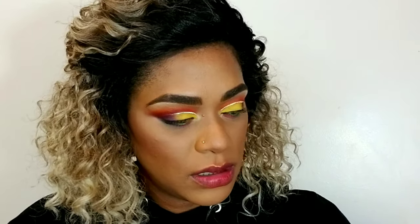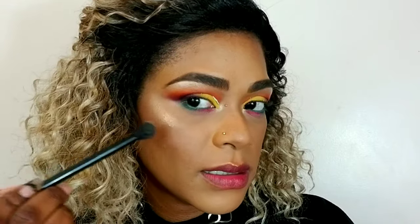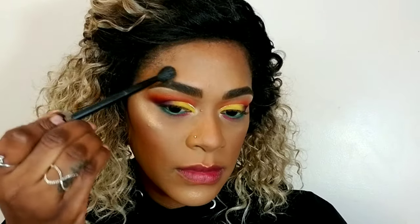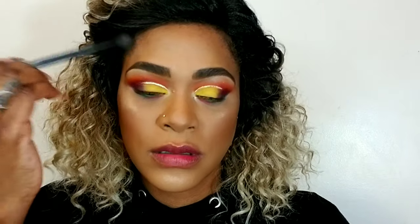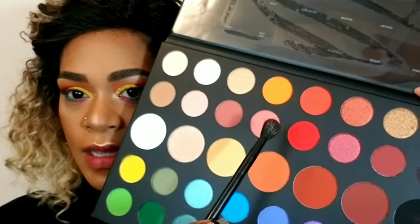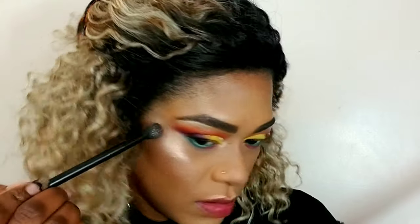I'm using my Maybelline molten gold highlight and applying this to the tops of my cheeks, my chin, over my brows, my nose, and my cupid's bow — literally just tapping that over. Wow, that is beautiful — this really does something to my highlights. It's pretty.